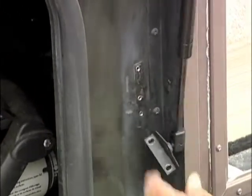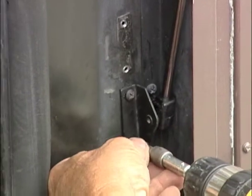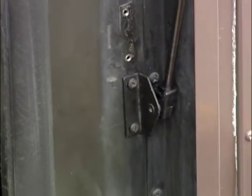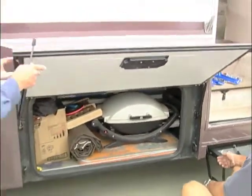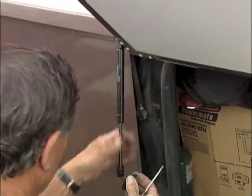We want to mount this at static length, so it's not going to go back in the top holes where it went before — we're going to have to re-drill it. Got some new holes there, and there it is. That's number one, so that's not quite going to hold the door. We're going to have to go over to the other side and change that one too, and then we'll be done.